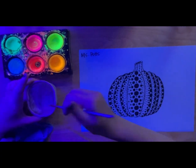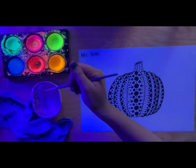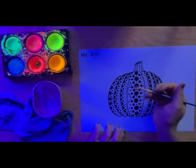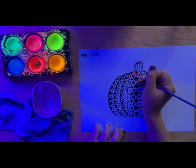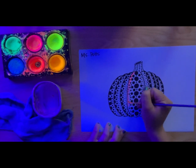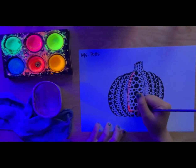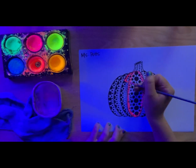Our next step is to paint our pumpkin with our glow paint. You need water, a brush, a towel, and some paint to paint your pumpkin. When we look at our pumpkin in real life, we see it's not just one flat color — it has shadows and highlights. By using different colors we can bring those details to life in our art.